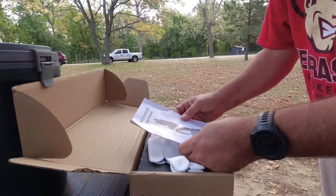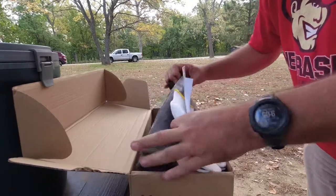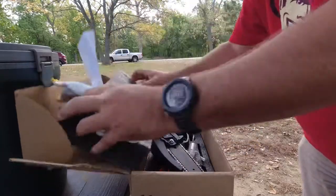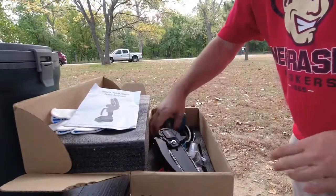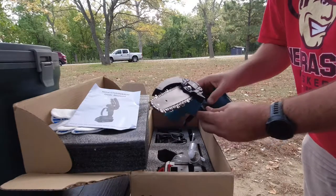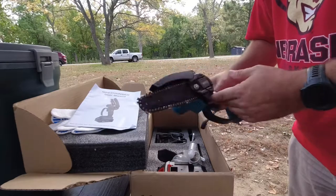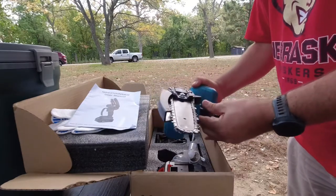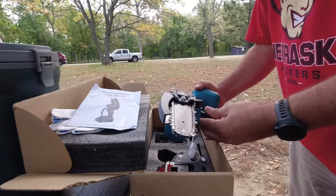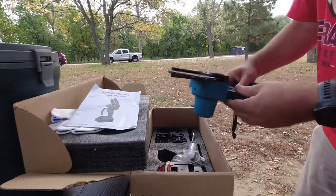So this is a mini chainsaw — that's a great description for what it actually is. This is made by Averitt. This is a 6-inch chainsaw. The other one that I reviewed was a 4-inch, and this has got some of the features that were missing on the 4-inch, and it's still missing some other ones. But it's actually a nice setup.